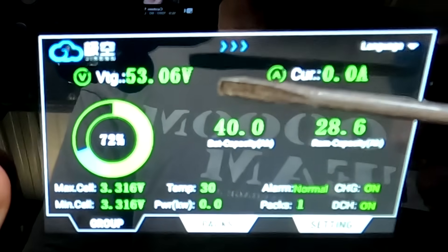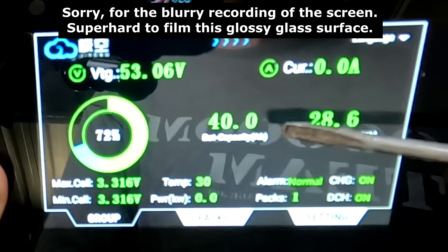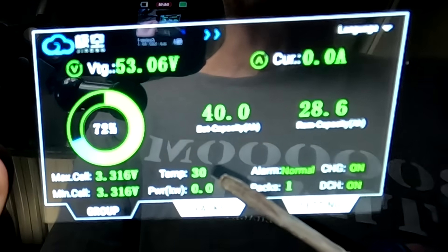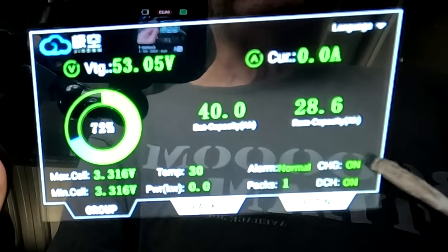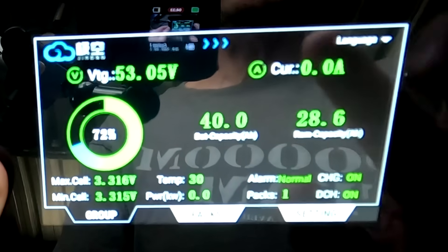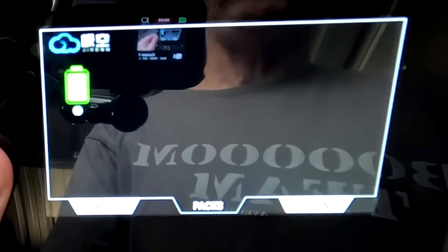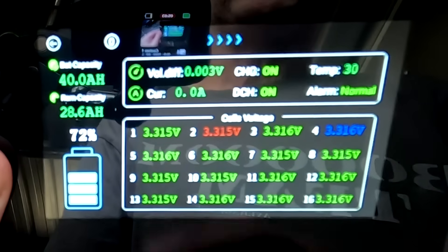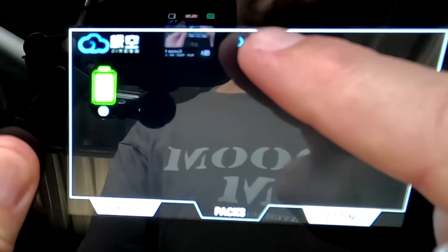On the display we can see the overall battery voltage, current going in or out, battery capacity — still set to the default 40 amp-hours — remaining capacity, state of charge with a circle, maximum and minimum cell voltage, maximum temperature, power in or out, any alarms, how many packs are in parallel, and whether charge MOSFETs are on or off. You can also change the language. It's a very responsive touch display — just a gentle touch. In the Packs view, with only one battery connected at the moment, you can click each pack for more details.